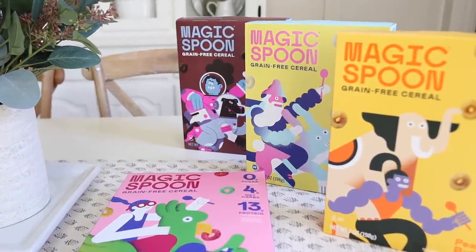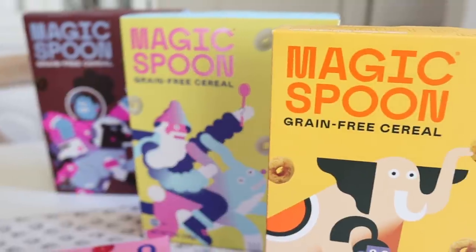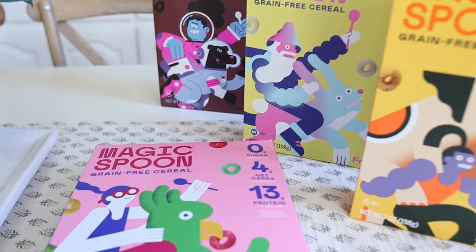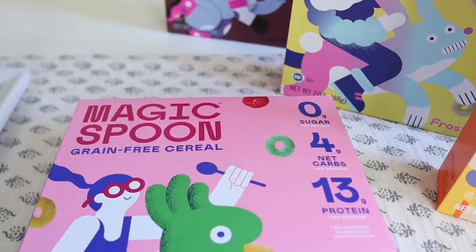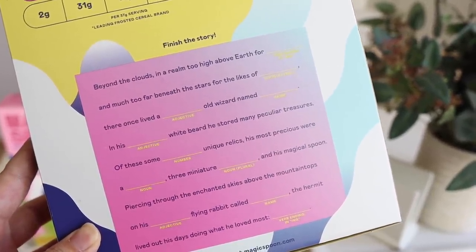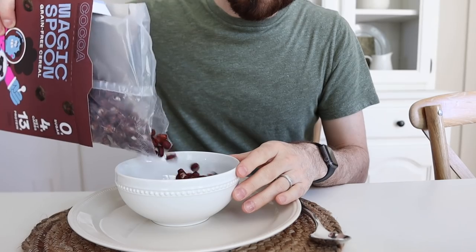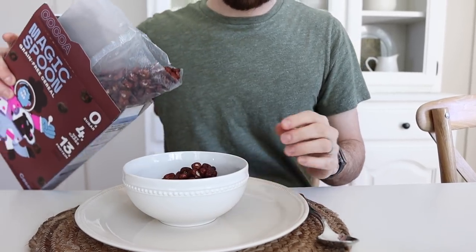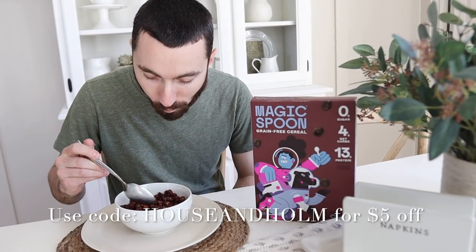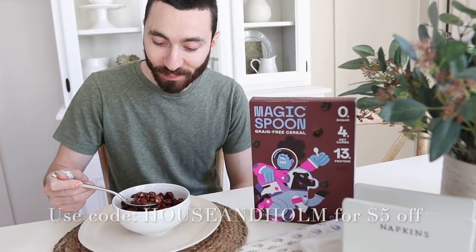Magic Spoon is also keto friendly, gluten-free, grain-free, soy-free, low carb, and kid and adult approved in our household. There are so many amazing flavors to choose from — the best-selling cocoa, fruity, frosted, peanut butter, cookies and cream, and maple waffle, plus blueberry and cinnamon. My personal favorites are the fruity and the peanut butter. Click the link down below to build your very own variety box and use my code 'house and home' for five dollars off. Magic Spoon is backed with a 100% happiness guarantee, so if you don't like it they will refund your money, no questions asked.